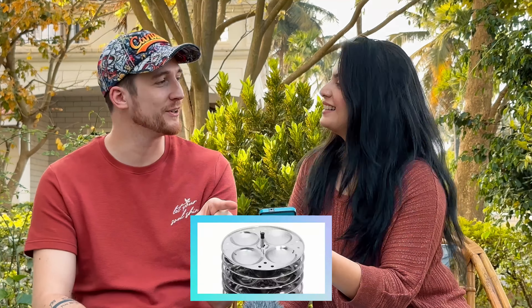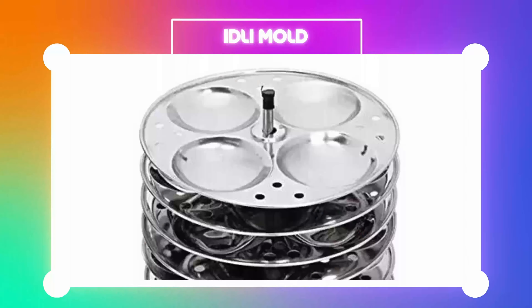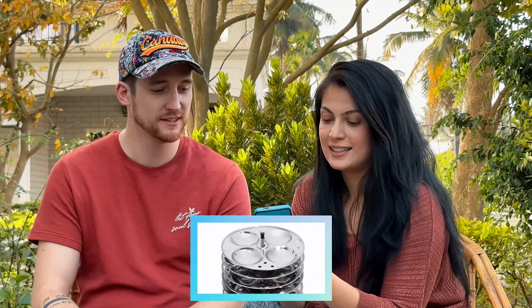Wait, I think I know what that is — I've had that before! It's some sort of food thing, like a rice cake. I want to say idli — yes, very good! So that's how you make idli. This is your mold — your idli molds. You pour the batter into these molds and then you steam them. It's like rice cakes, interesting!